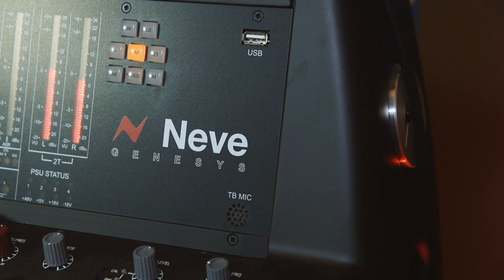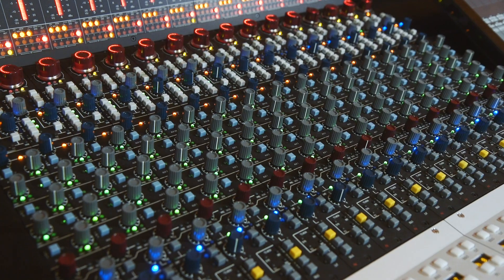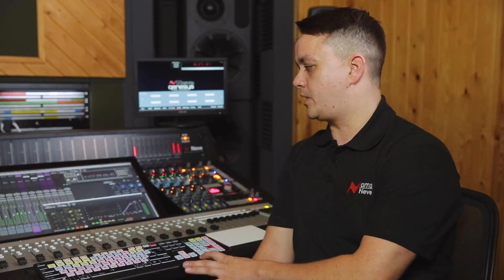The Genesis Black evolved from the Genesis Blue by incorporating DAW automation. The Genesis Blue focused on Encore style flying fader automation, whereas the Genesis Black harnesses all the power of DAW automation.